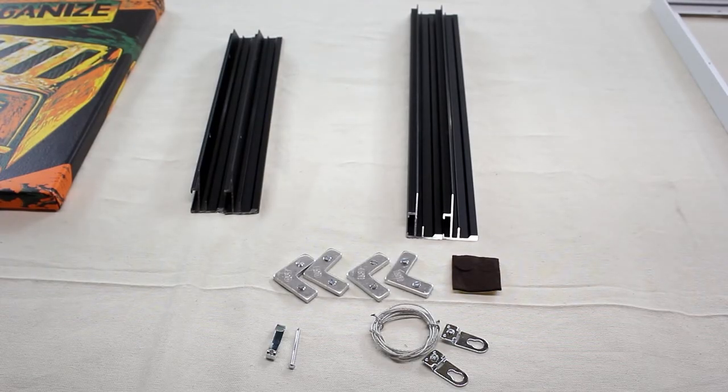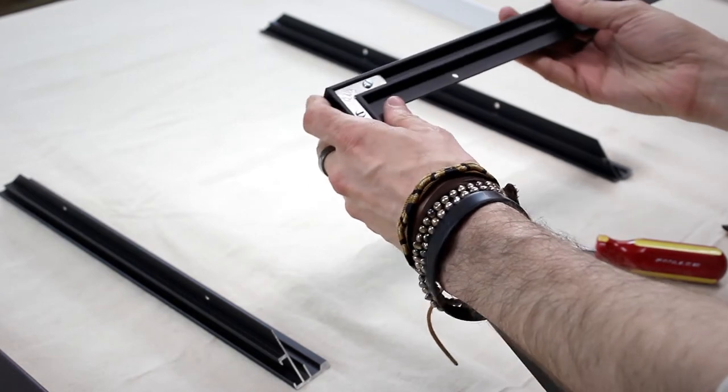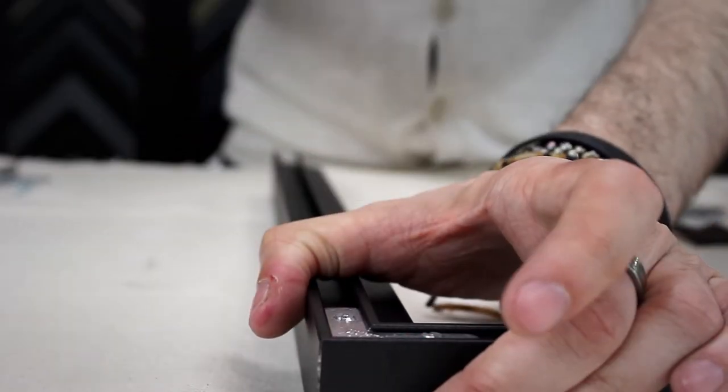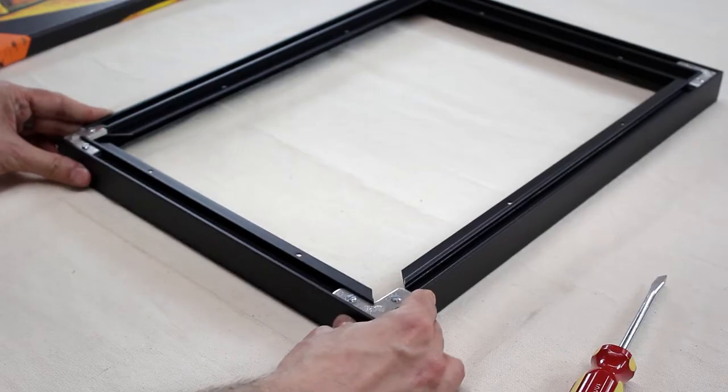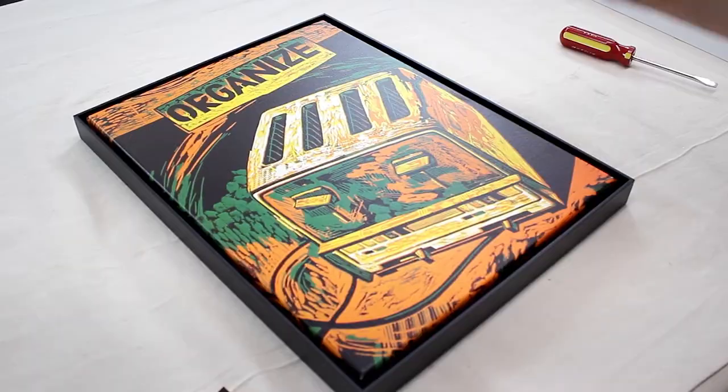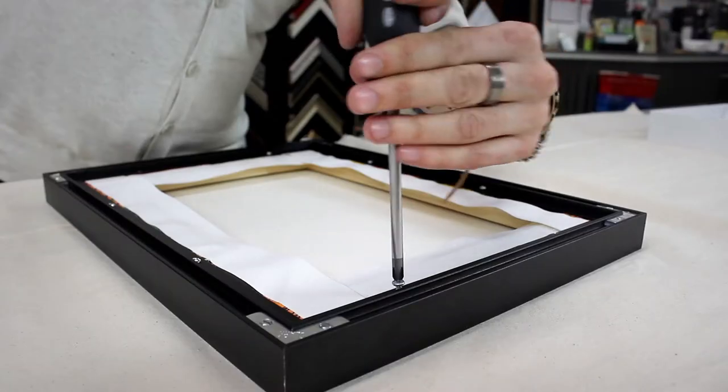Each Sumo package includes half the molding to complete one frame. Choose and combine the width and height lengths that match your desired frame size. Then secure the corner angle screw plates with a screwdriver to assemble the moldings. The pre-drilled holes make it easy to affix your artwork to the frame.